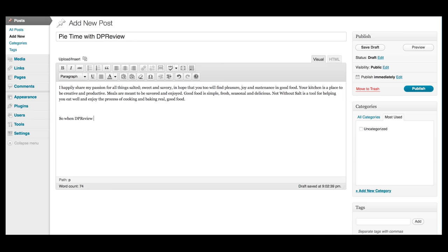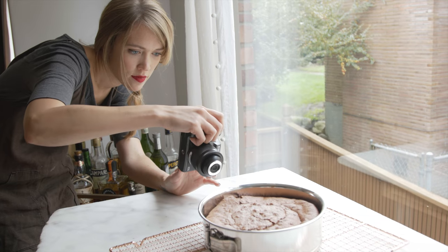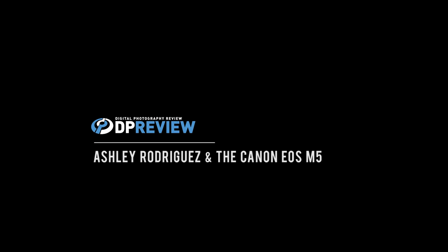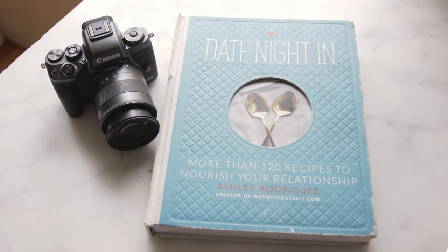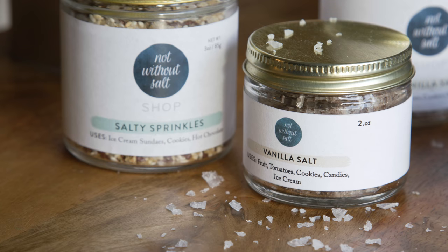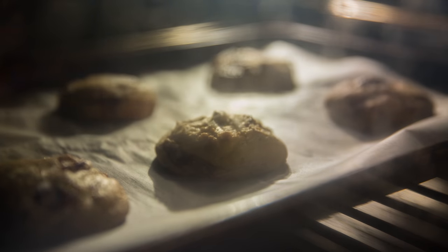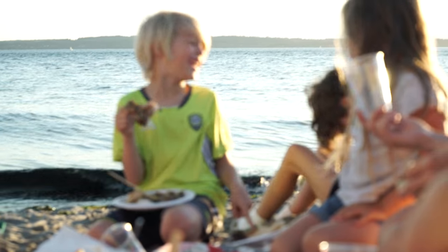So when DP Review asked me if I wanted to join them to test a new camera, I said yes, immediately. It's sort of the name of the game these days to just have lots of different things going, and I love that. But yes, it does make for a very, very busy life, especially when I have three children who have different activities and interests and trying to kind of manage it all.